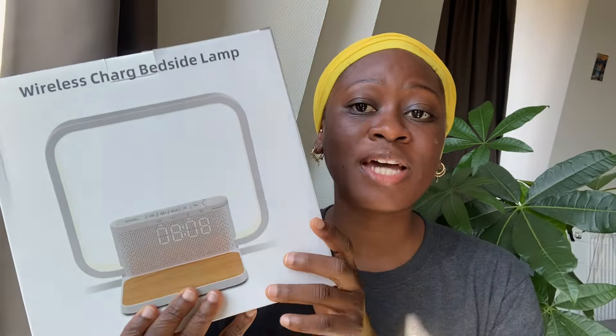Before we get into the main video, I want to hook you guys onto this product I love because it's multifunctional — you have an alarm, a charger. Let's unbox it real quick. I'm so happy about this. Any good thing I like, I just want to put you guys on. If you're interested, go to the link in my description box.